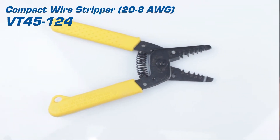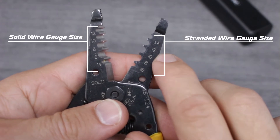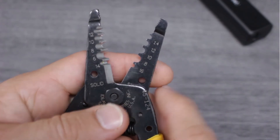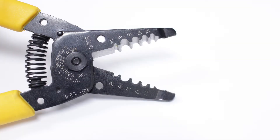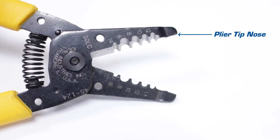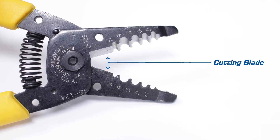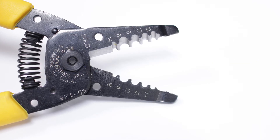Our compact wire stripper is built for longevity. This tool offers multiple cut nests to handle a wide range of wire sizes. It also has a tapered plier nose that can be used to grip, twist, bend, or pull. This tool also offers a sharp cutting blade that's ideal for cutting solid and stranded wires as large as 10 gauge.